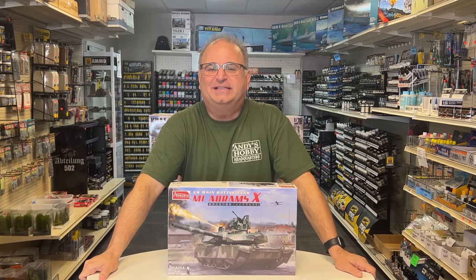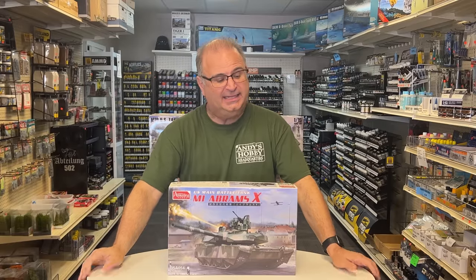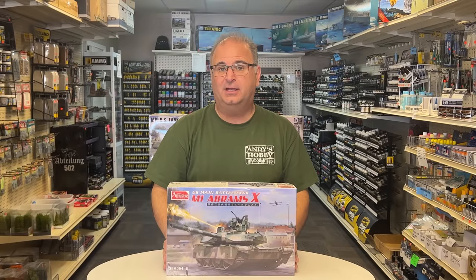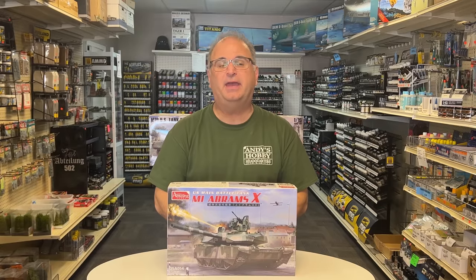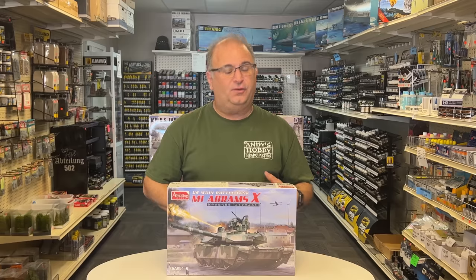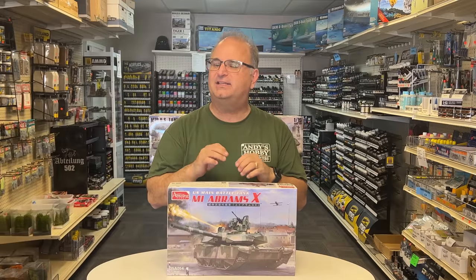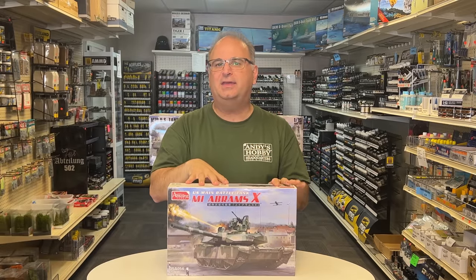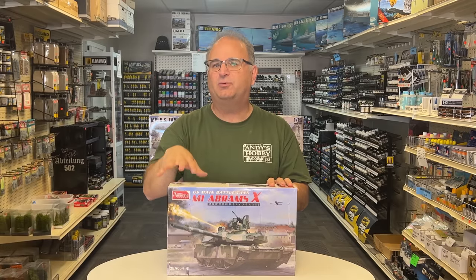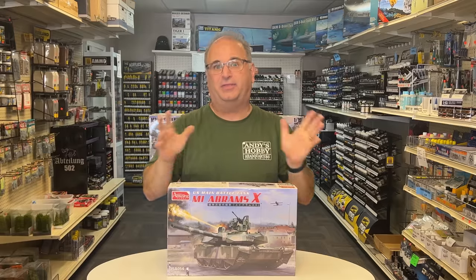Hi everyone, it's Andy from Hobby Headquarters, and I've got a cool new kit to share with you today. I'm going to share with you the very first sample of Amusing Hobby's brand new 35th scale kit. This right here is the U.S. Main Battle Tank M1 Abrams X. If you're not familiar with that, it's because it's not a real tank in the sense that we have them yet. But this is what, if everything goes right, will be the main battle tank for the U.S. Army going on into the 2030s. So it's a state-of-the-art new everything basically on it.